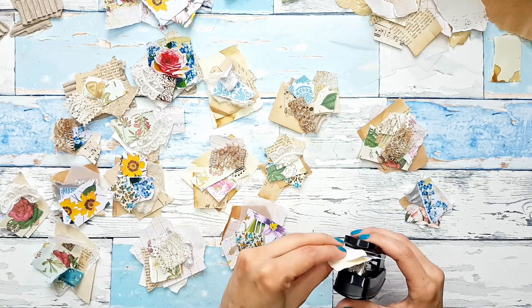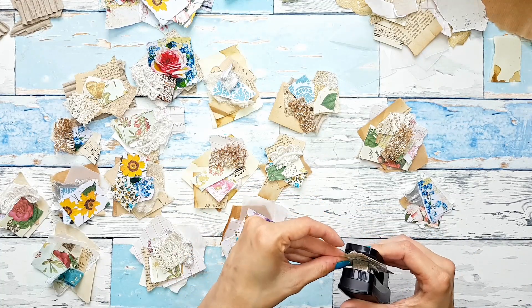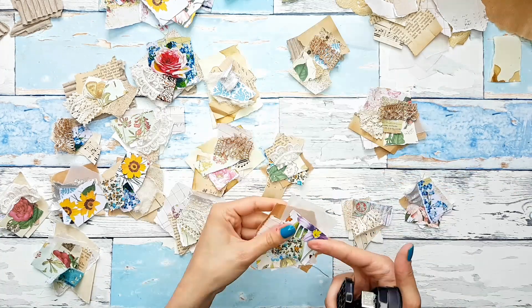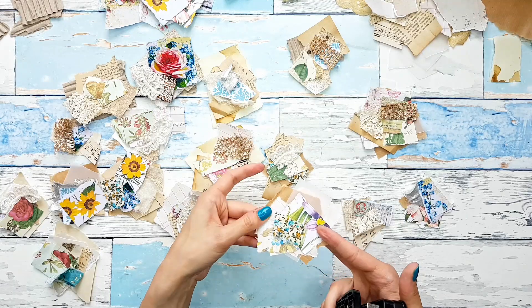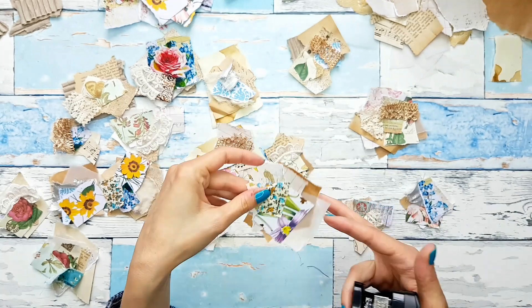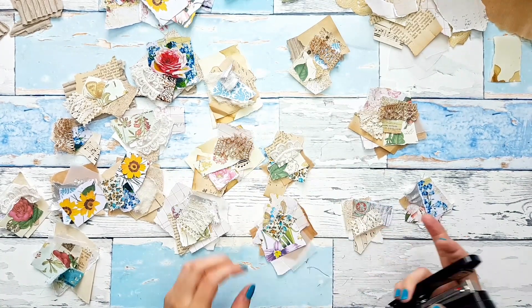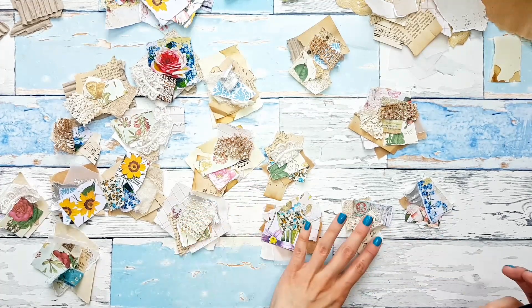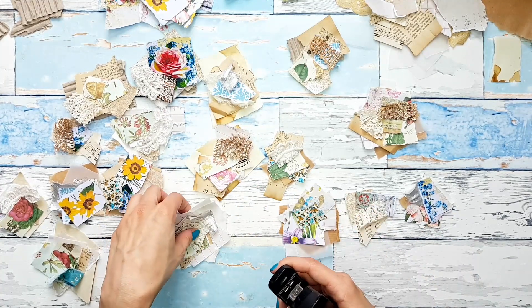If you like the look of stitching, using a sewing machine on this would be great too. One staple and I have all these pieces stapled together. And then I can put them on my journaling card, on my tag, on my pocket — I can make a tag spot or a tab out of it.